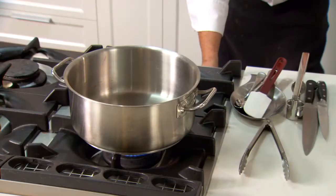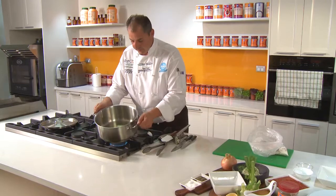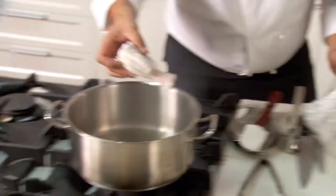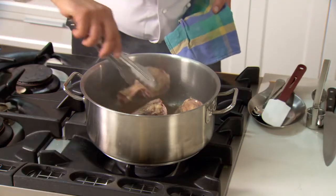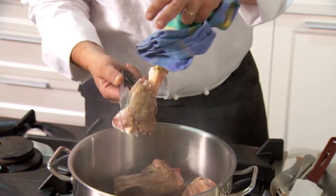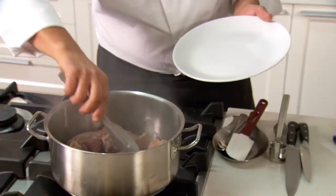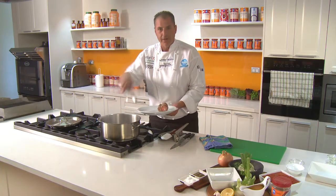Turn on your stove top to medium high, add your oil, wait about 30 seconds. Slowly add the lamb shanks one at a time. You can see why we floured the shanks — it gives it a nice crust and a nice caramelisation, and it also helps to thicken the sauce. Once your shanks have caramelised evenly around each shank, turn your heat off and transfer your shanks to a clean plate.